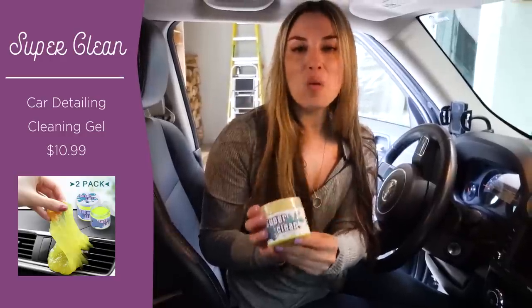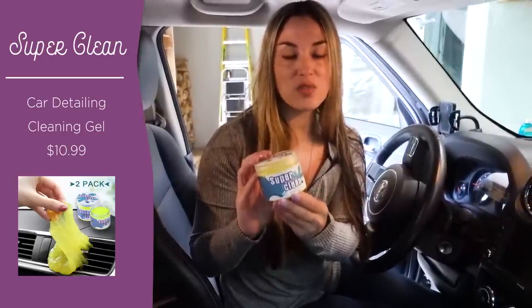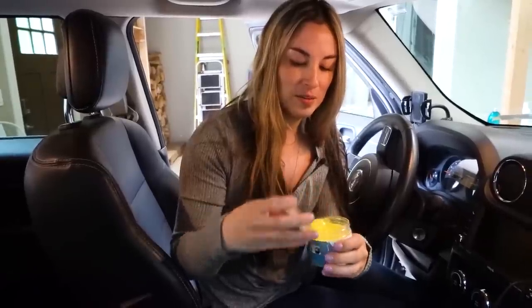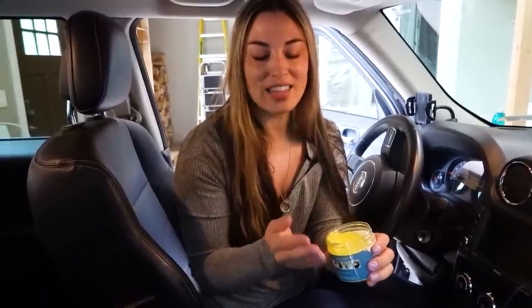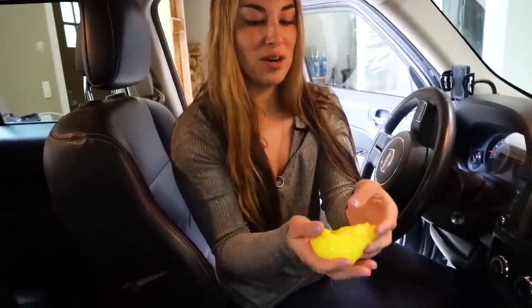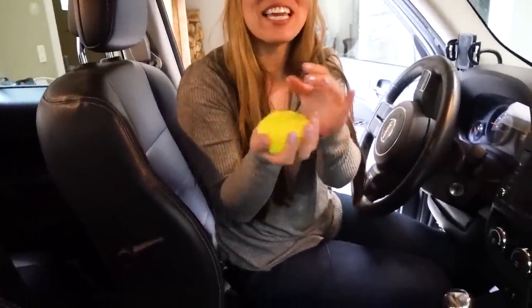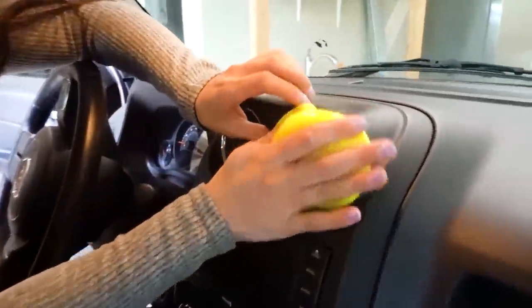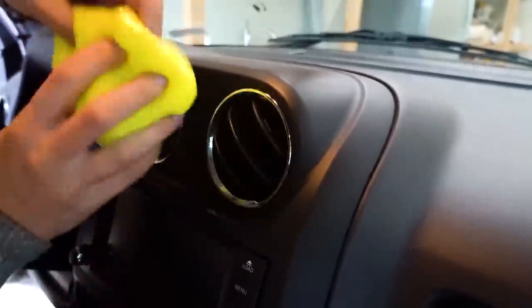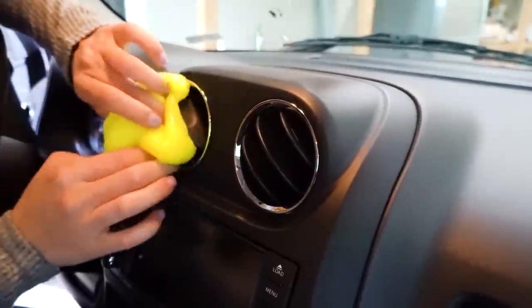I always have a bottle or a little tub of super clean slime in my office for my keyboard and electronics, as well as in my car. It's kind of like that Gak slime you might remember from when you were a kid. It doesn't stick to your hands, and it's wonderful for cleaning out your air vents. You literally just push it in, stick it, and it doesn't come out in pieces — but you can get into all the different crevices and it picks up dust without leaving any residue or slime.